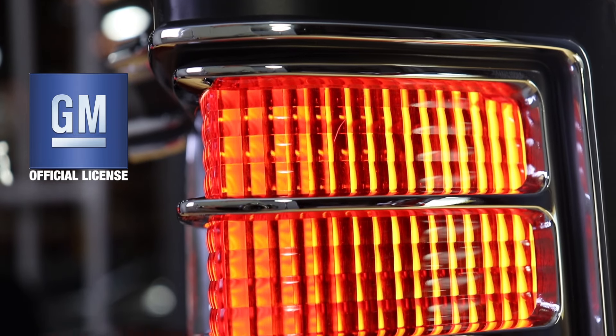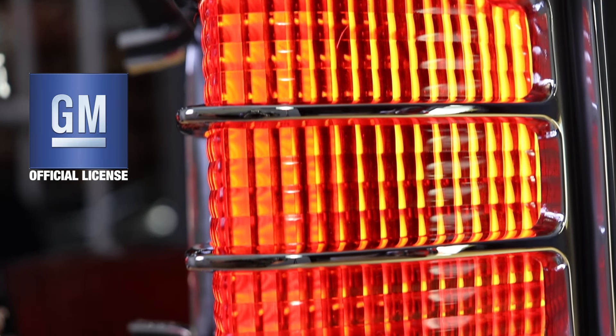These are so precise that they're licensed by General Motors as an authentic reproduction. For more information on these and other great products, please visit us at OPGI.com.